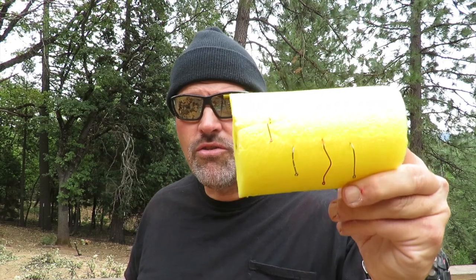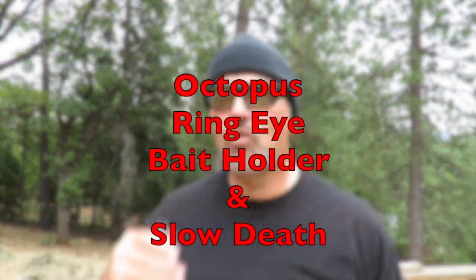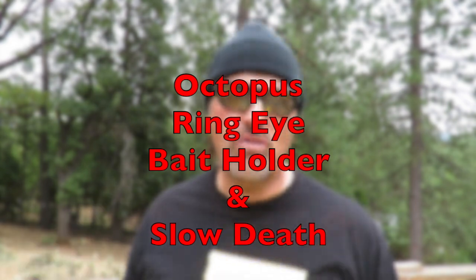Howdy guys, Kel Kellogg here. I've had a bunch of requests for this video. We are going to talk trout fishing hooks, and we're going to talk about four main styles of hooks. I do use treble hooks, but we're not going to talk about them right here. I'm going to talk about octopus hooks, bait holder hooks, ring-eye hooks, and slow-death hooks.